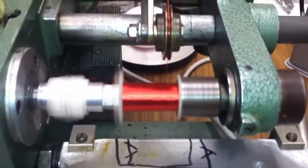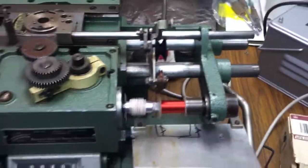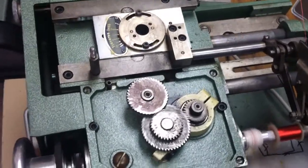It gets wound back and forth onto the bobbin. This is for a telephone ringer to run from 12 volts. It's an amazing machine. The traverse mechanism uses these gears to set the wire width.